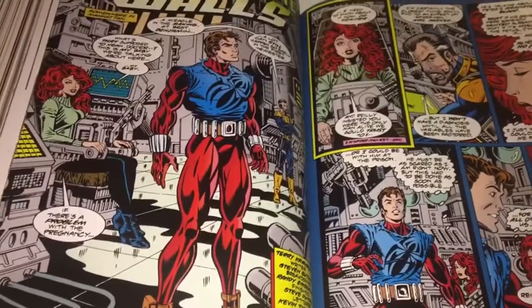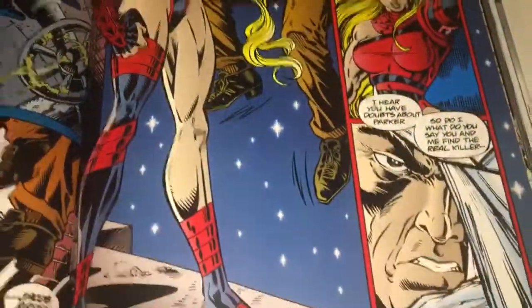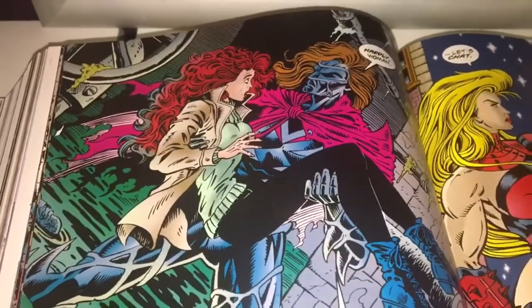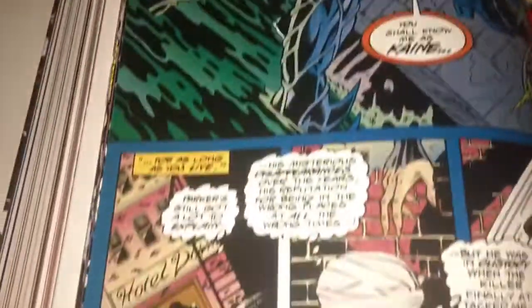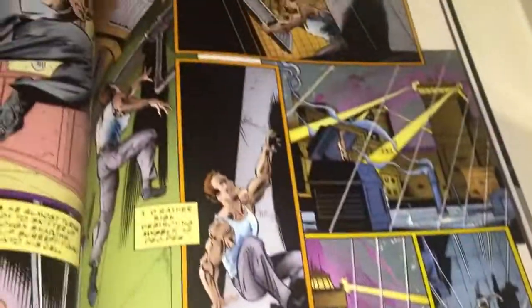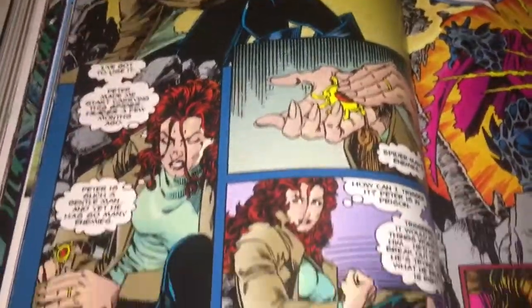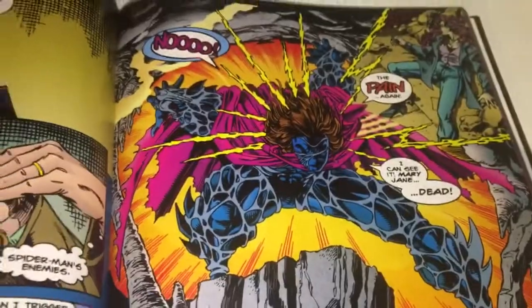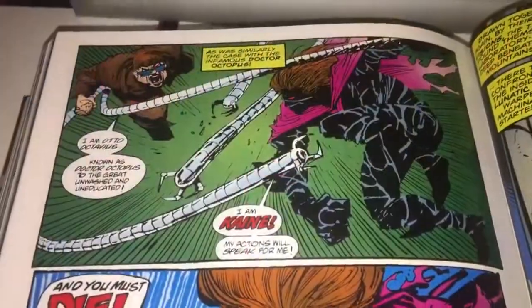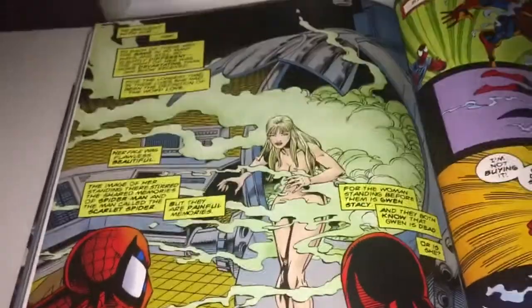I can't even remember what it's called — it will come back to me after I finish this video. At this point Doc Ock must have been killed because this is his wife. And Kane has various dreams about Mary Jane during the whole storyline. There we go — we have Spider-Man escaping. And Doc Ock gets smashed somewhere around here. And here we go — the Jackal was back, which is cool. And we have another clone of Gwen Stacy, and I have no idea what happened to this clone.